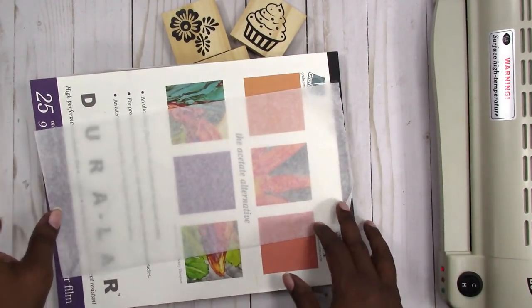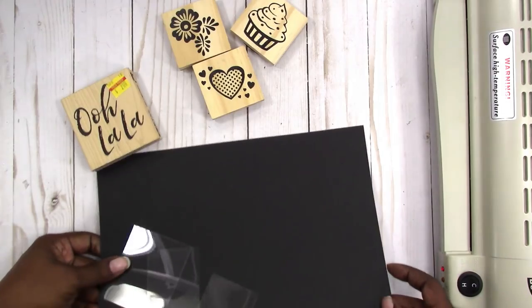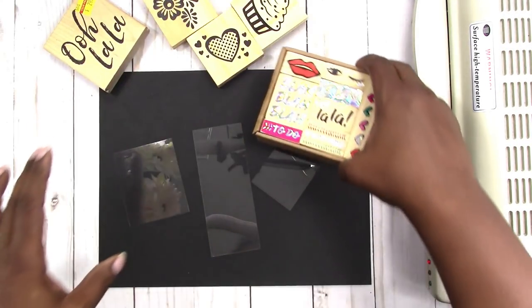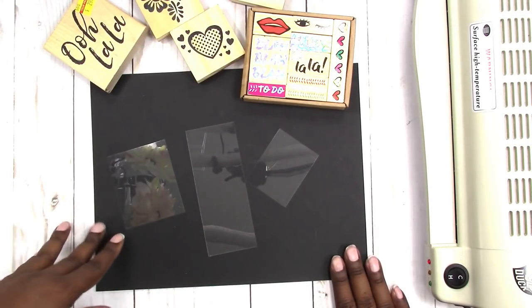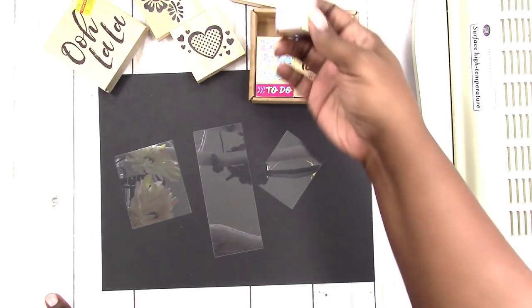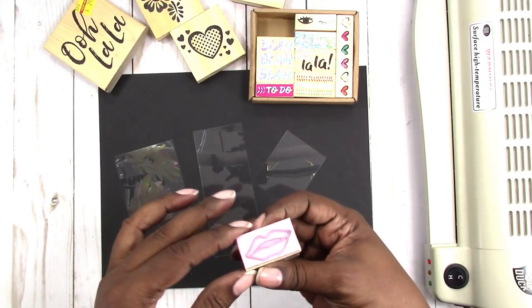As with acetate, you cannot print on Duralar either, so I haven't tried because I don't want to mess up my printer. They say don't print on it, so I'm going to work with a few scrap pieces that I have here. My laminator is already heating up. I also have these wood stamps from the Bullseye Spot at Target. Some of these are a little detailed — I really want to do something with the eyelashes and the lips, so let's try the lips first.